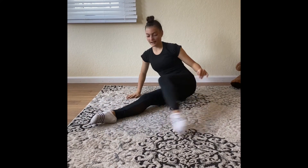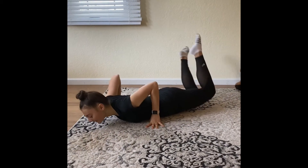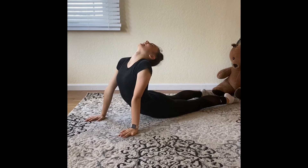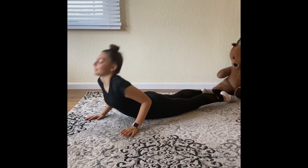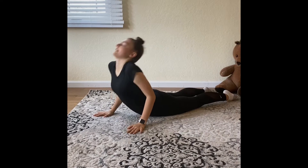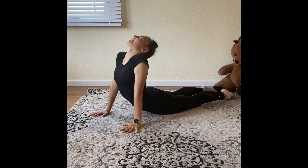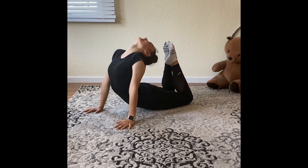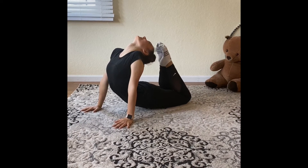Then we're going to stretch our back and we're going to lay down. On our hands, we're going to push up and just arch as much as you can. We're going to do this three times. And on the third time, we're going to bend our legs and go into a basket, arching as much as you can and trying to put your toes to your head.